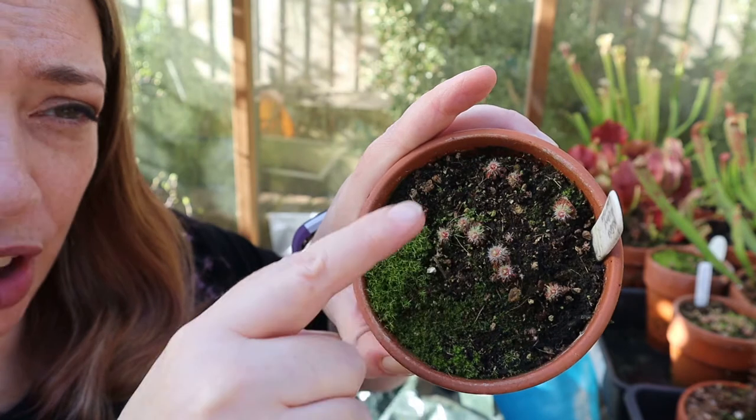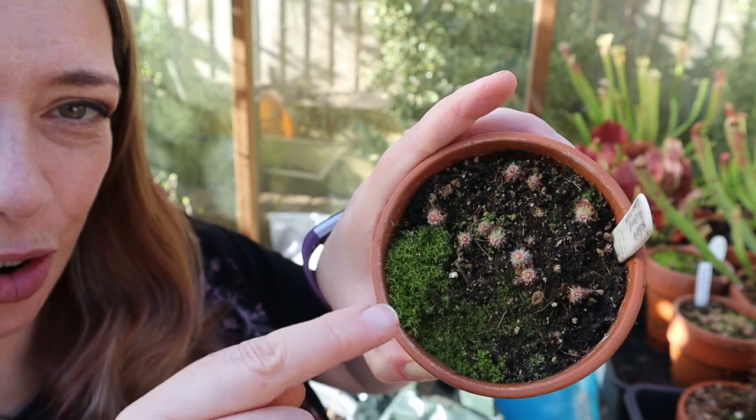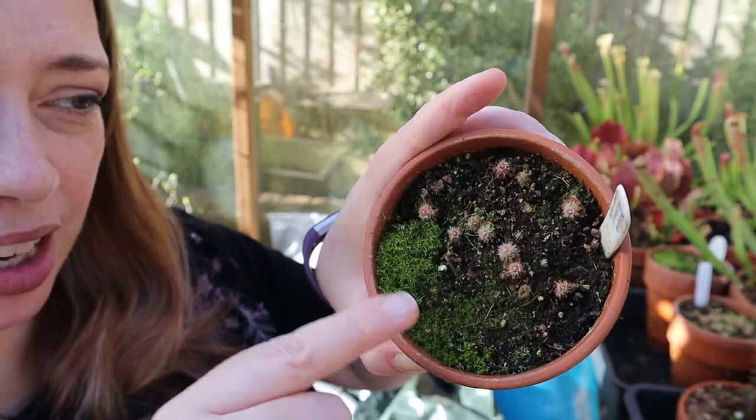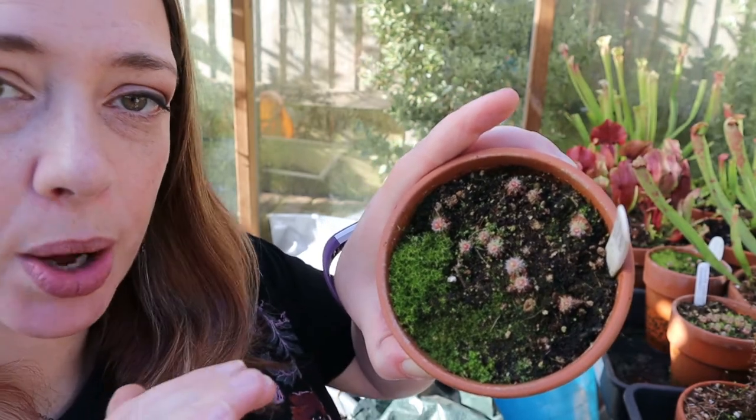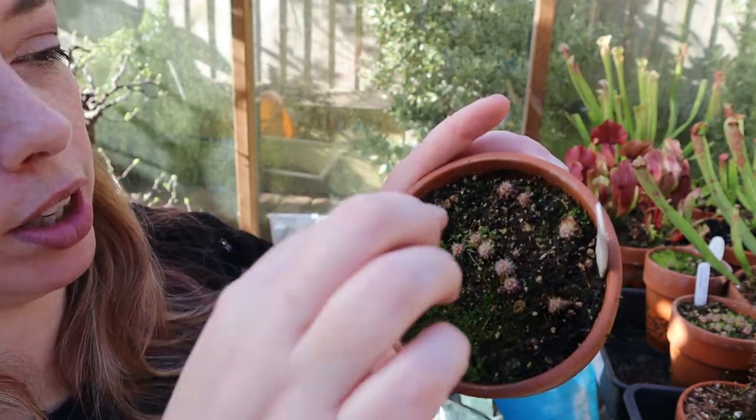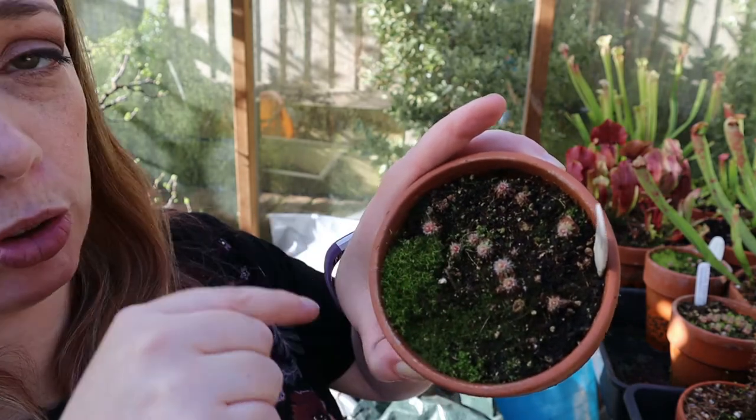That's why even though I've got very uneven spacing here on this pot of Rosiana, I couldn't do anything about it. Once they were growing, that was it — that was where they were going to grow. I couldn't prick them out and move them around.